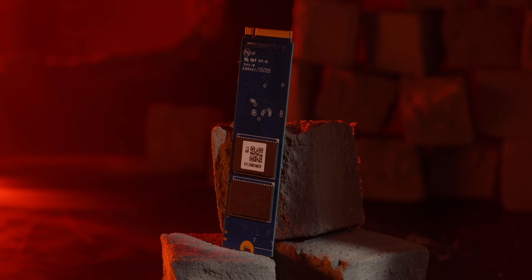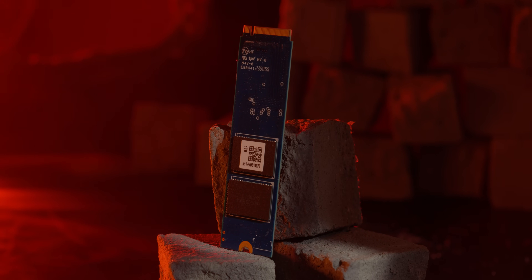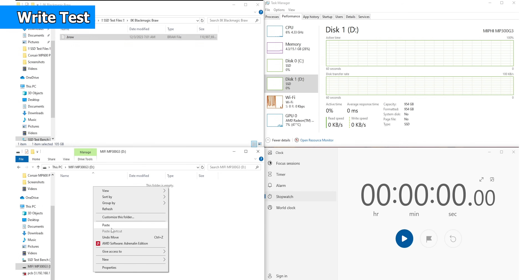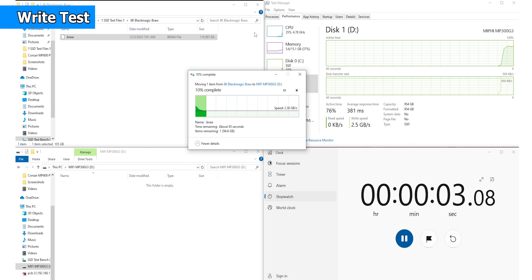This is a Premiere Pro project — a lot of footage, proxy footage, preview files, and project files. So we have large files, small files, clustered files — a mixed copy and transfer speed test. Blackmagic Bureau footage transfer speed test: T4 Z540 showed write speed 2.32 GBs and 2.35 MBs; MP300 G3 showed write speed 2.30 GBs and 2.35 MBs.